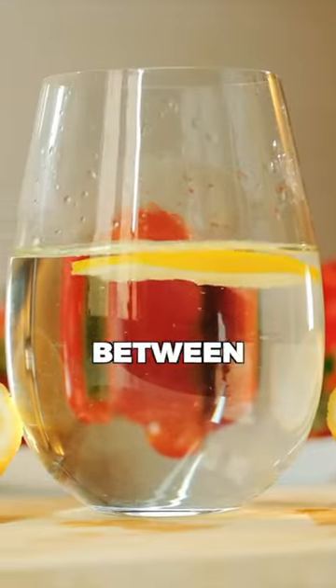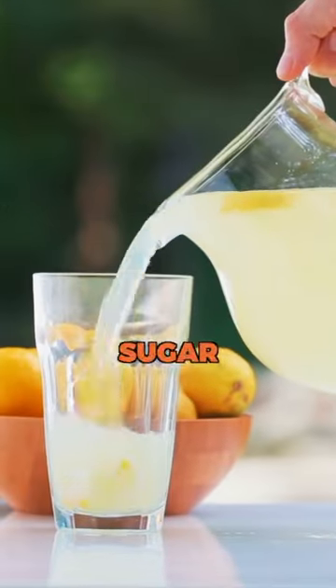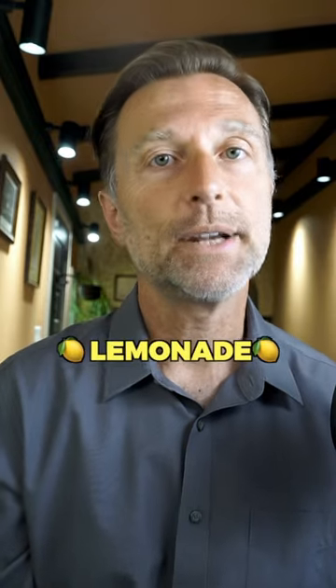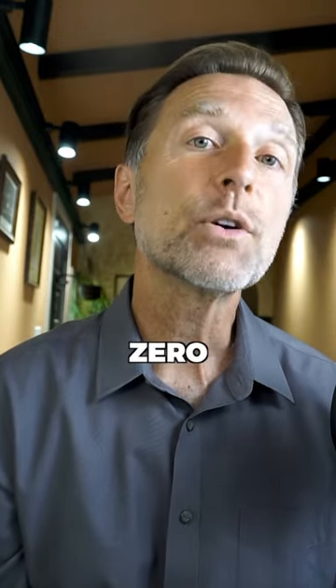And I promise you won't even know the difference between this lemonade and the sugar-filled lemonade. I think you're going to be shocked to find out how delicious this sweetened lemonade is with absolutely zero sugars.